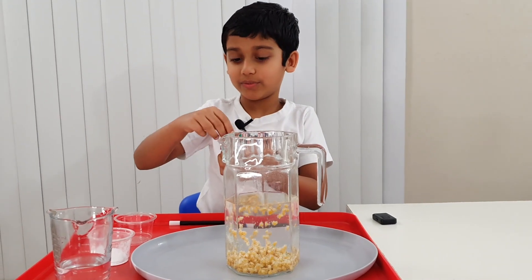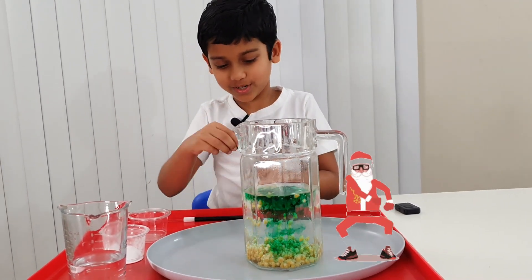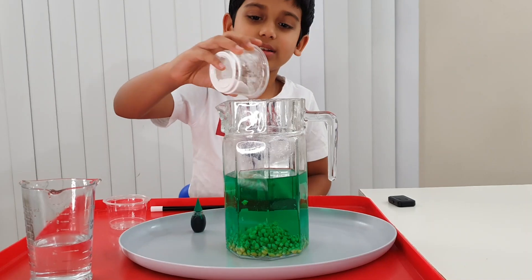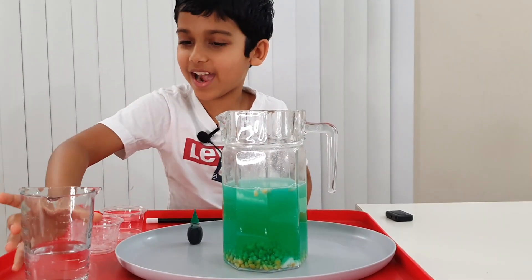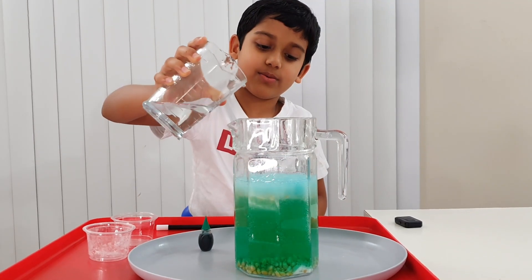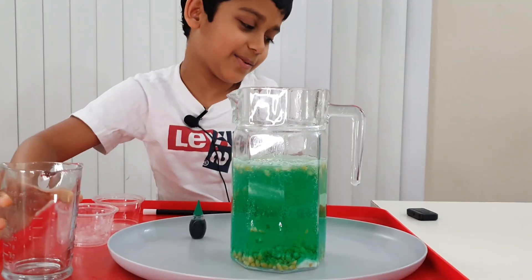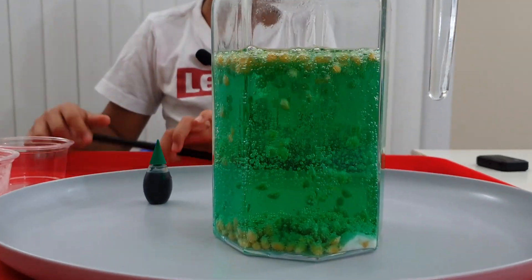Let's add a few drops of food coloring. One. Wow, let's stir it a bit. Now some baking soda. Wow, hear that sound? Now vinegar. Wow, that sound is amazing. It's like all of them are mostly on the top. Maybe I need to mix it. Perfect.